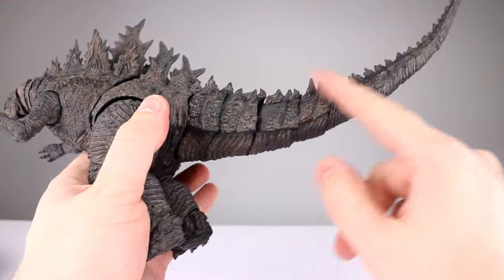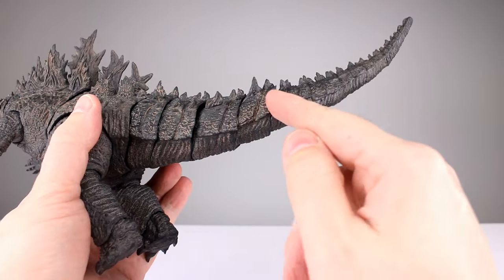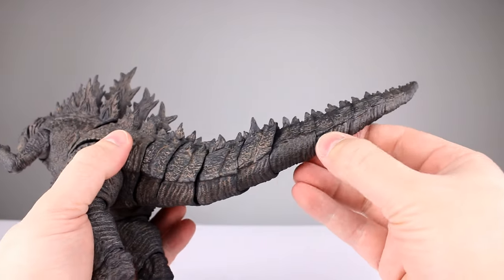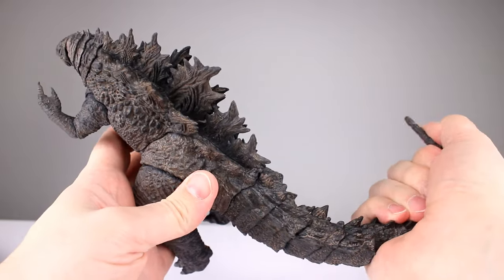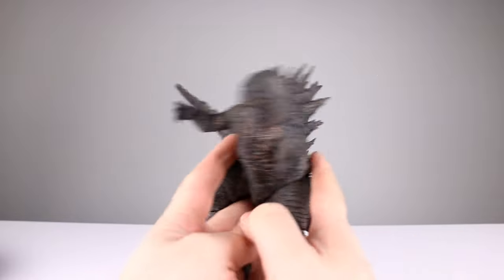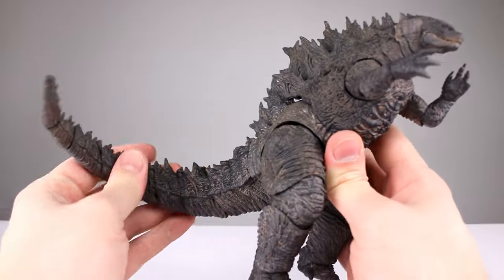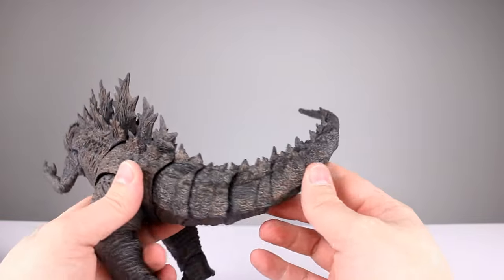For the tail, there are segments — it's pretty well segmented with about nine joints in his tail. Let's see how much we can bend it. Going to the side — I got a pretty good curve out of it, I wasn't expecting that! Good job Hiya — I wasn't expecting it to get that much range. Granted it's not massive, but it looks pretty good, and his tail design does lend itself to being articulated.